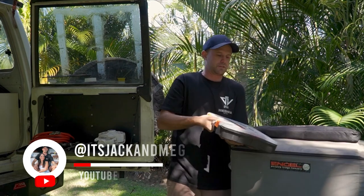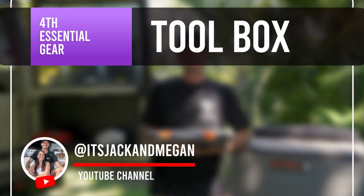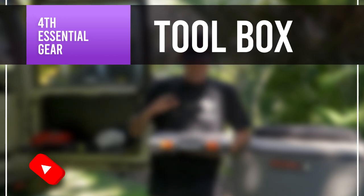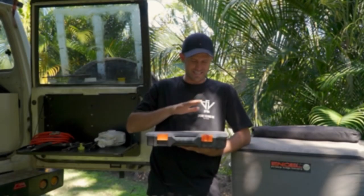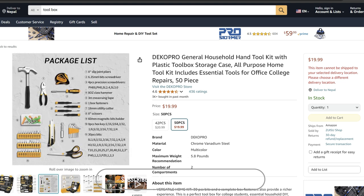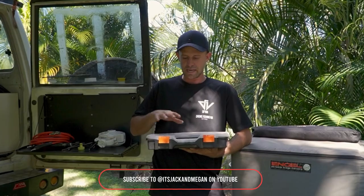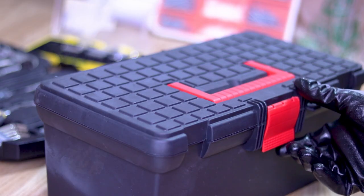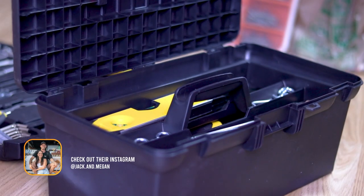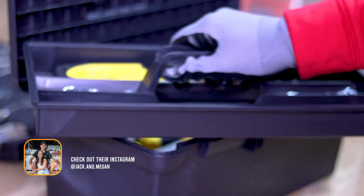Toolbox. If it was up to me, I'd bring every single tool I could possibly bring because I just love tools, but I had to compress it down to this much. And as you can see, it's not much, but I believe it will get me out of strife if I ever need to change some bearings or do anything on the car. It allows me to service the car on the road. Just do some research and work out what you think you would need on the trip in regards to tools.